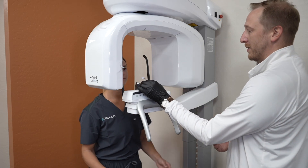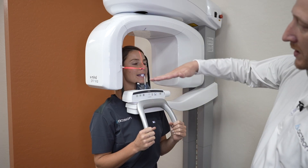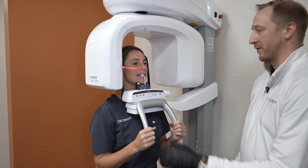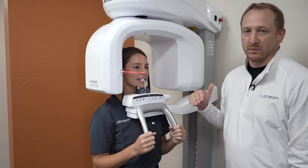Sheridan, come ahead and step in and put your teeth right in between the bite stick. Notice when we turn on our laser that the ala tragus line — Sheridan is tilted too far forward, the anterior of her is too far up. So we're going to bring this down just a little bit right there. We want the maxillary occlusal plane to be horizontal and level with the floor.